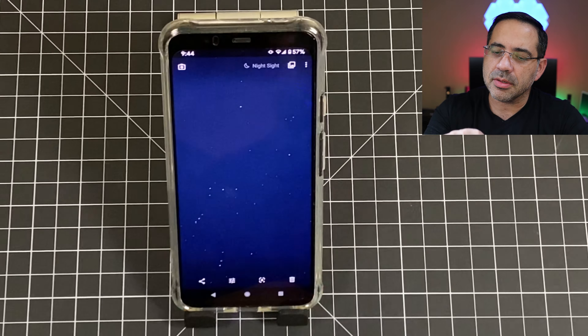That wraps up the first things you should try when getting your Google Pixel 4 and 4XL. Stay tuned to the channel because we have cases, accessories, and more tips and tricks coming. See you in the next one.